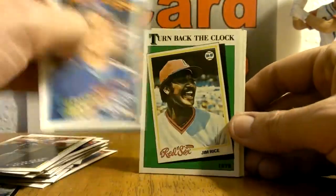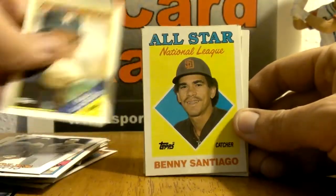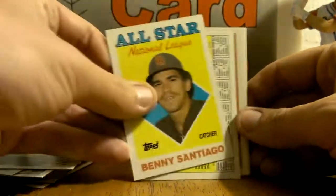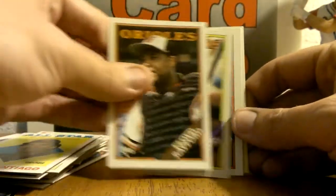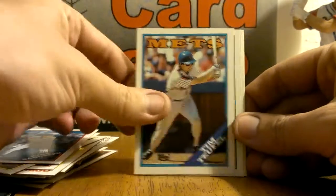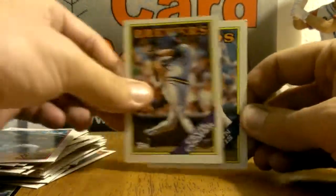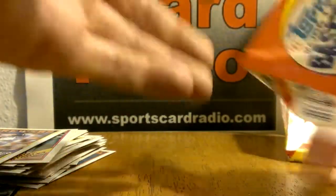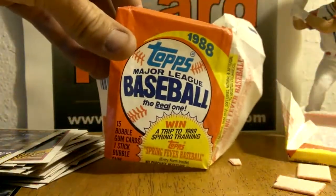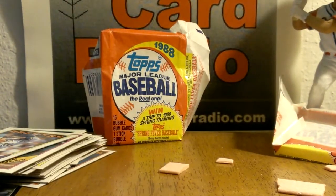Kevin Elster — this was probably a five dollar card back in the day. Orioles leaders, Cal Ripken and Eddie Murray. Benito Santiago all-star, Ryne Sandberg — how about that big mojo. Super big hits, 88 Topps Baseball. Oh, there's the gum.